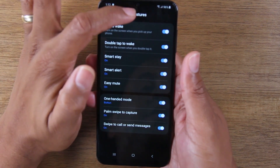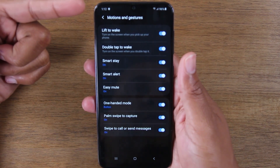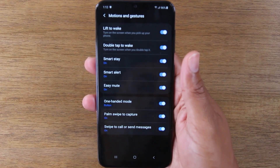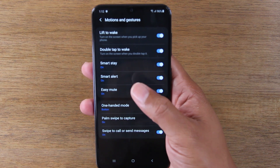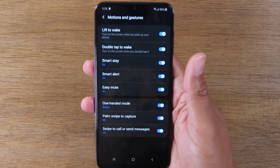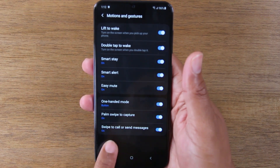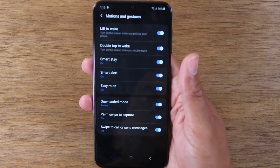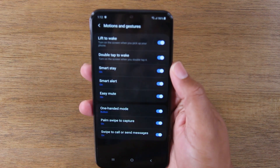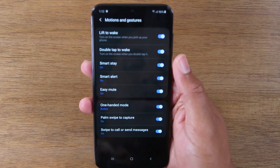It uses the sensor on the front to gauge whether it can see your eyes. If it can see your eyes, the screen will stay on without you having to touch it. This works great for people who like to read articles or books on their phone — you won't have to touch the screen every couple of seconds to keep it on. That is the Smart Stay feature.